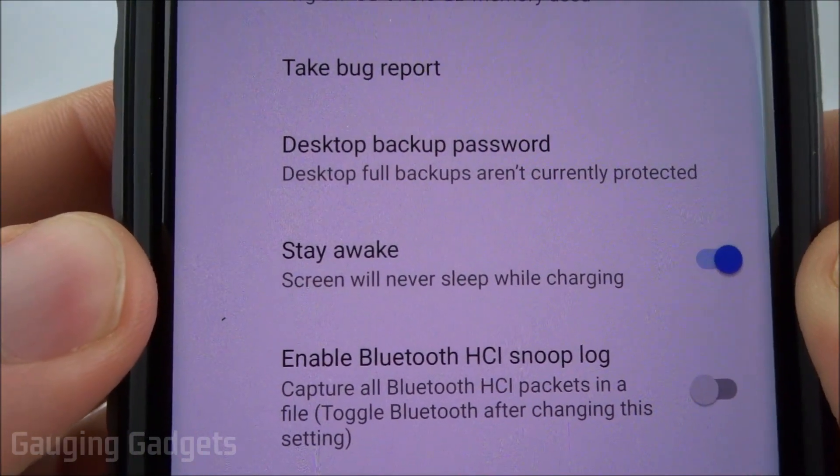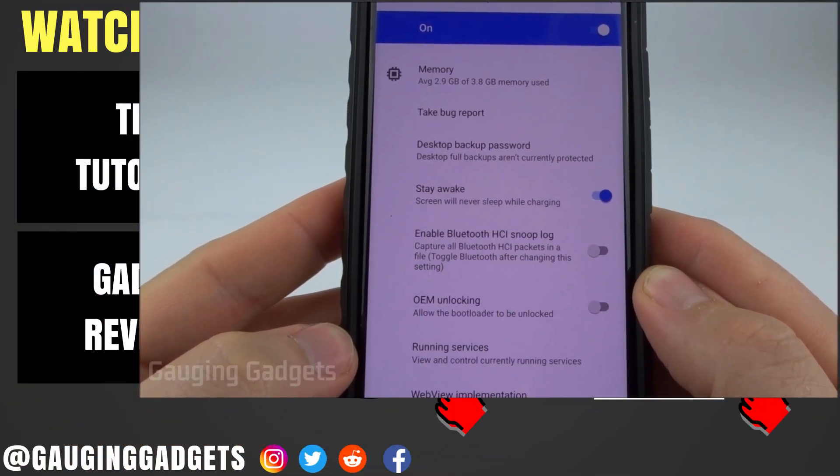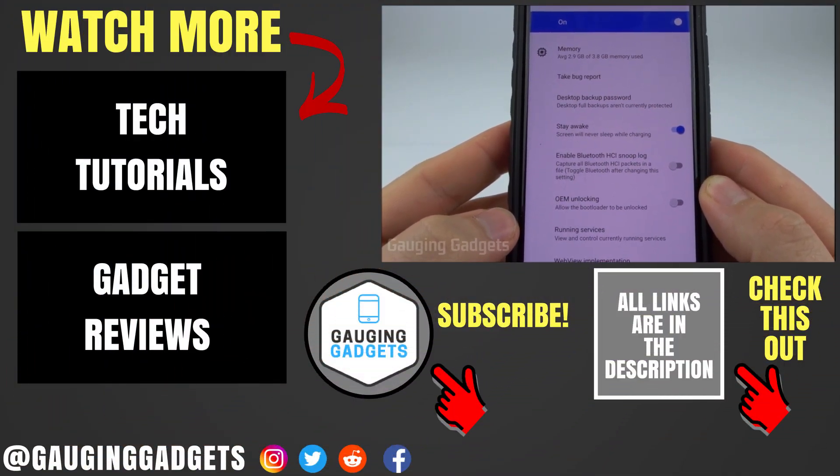As you can see, the screen will never sleep while charging. That's how you make a quick settings change that allows your phone to stay awake and no longer turn off if it's being charged.